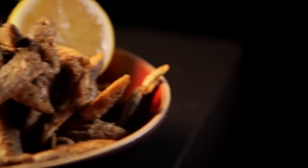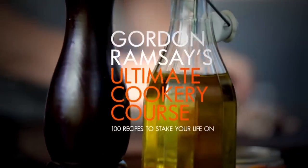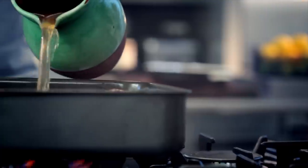Three more stunning recipes that make cooking with spice simple. Incredible. Welcome back to my ultimate cookery course. This is my guide to cooking with spice. Next up, my shopping guide to buying spices.